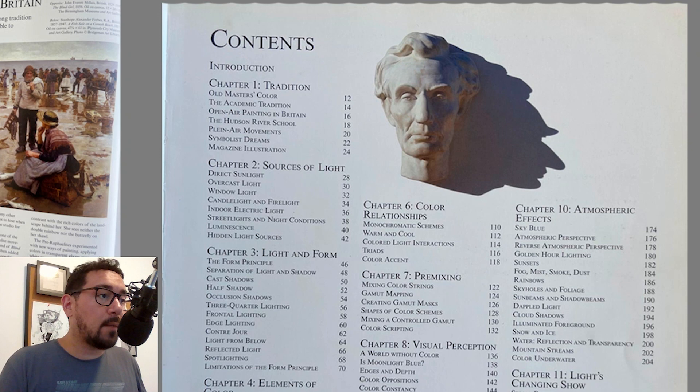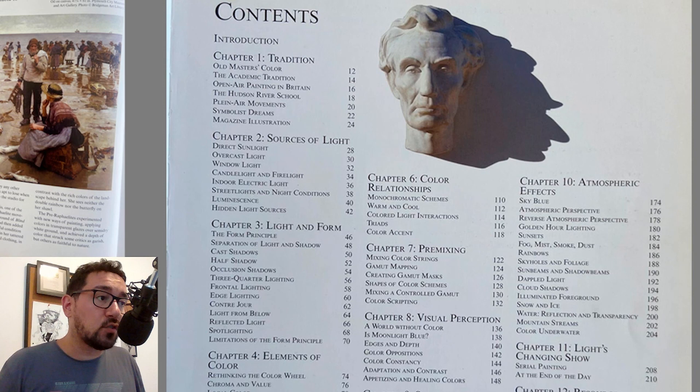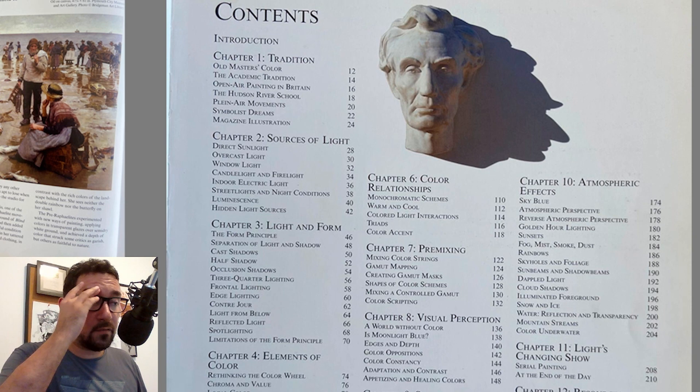In chapter two, James gives an overview of different sources of light, so we can understand the difference between direct and overcast, window light, candlelight, different intensities of natural firelight, indoor electric light — where different types of lamps produce different colors of light — and street lights and night conditions.